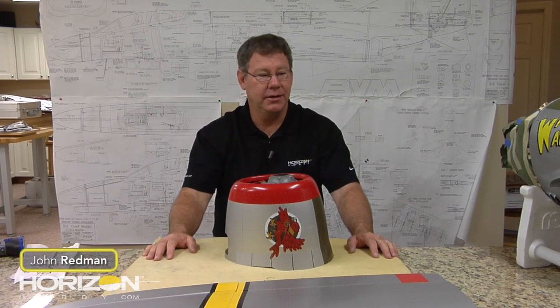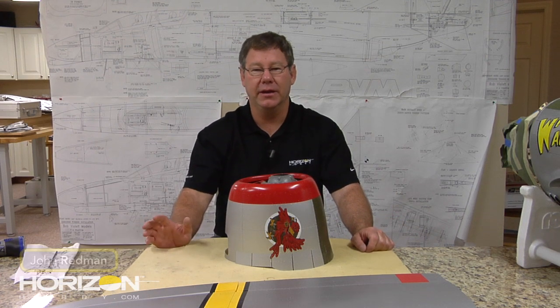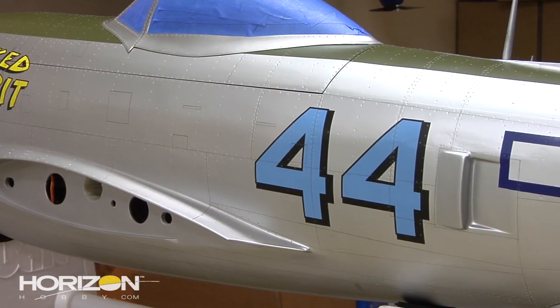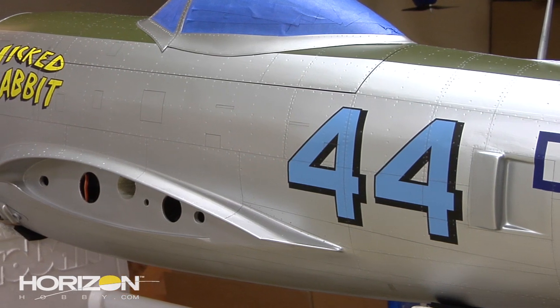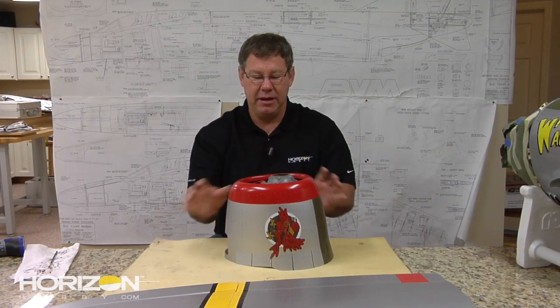All right, hey, we're back in the shop and we've got the entire model riveted — it's looking great. Now it's time to dirty it up and make it look like it's been doing a little war duty for the last six or eight months on the main line. First thing we need to do is sit down and basically come through and chip some of our paint on the aircraft.